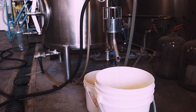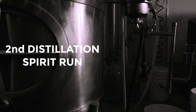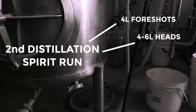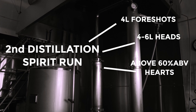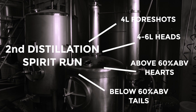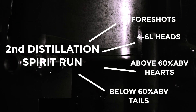During the second distillation, Scott will take four liters off as fore shots, then four to six liters off as his heads fraction. After that we start collecting our hearts, and we'll collect that until we hit 60% ABV. Anything below that is considered tails, and the tails will be collected until 30% ABV, after which Scott says it's no longer worth it to continue running the distillation, so they'll just turn it off at that point.